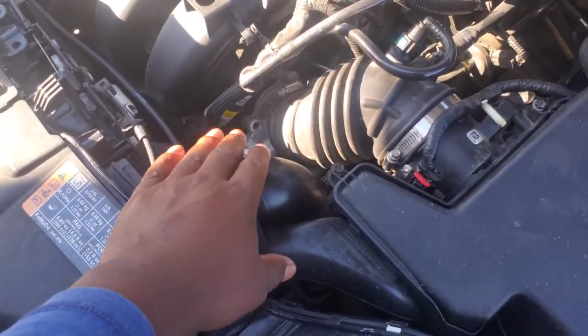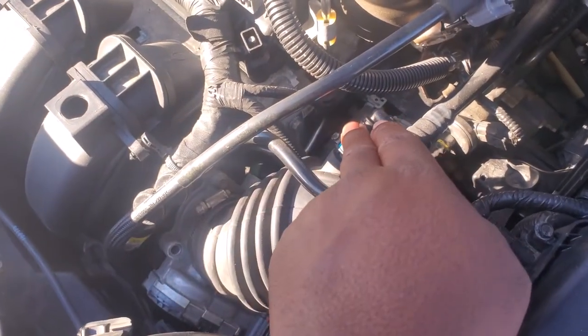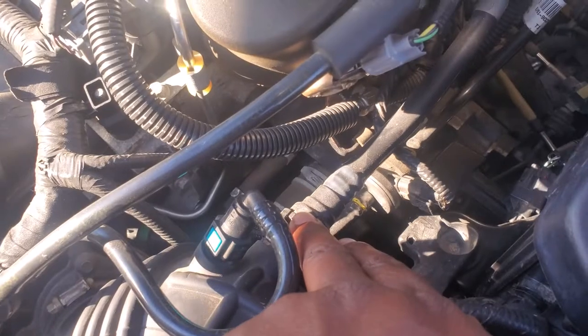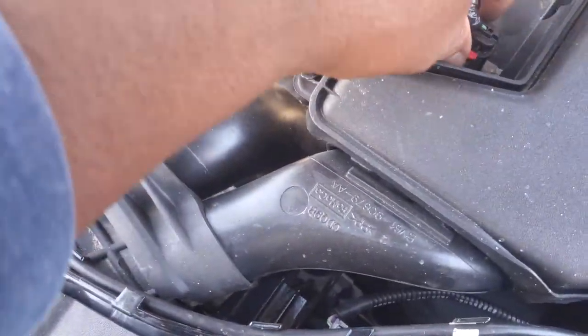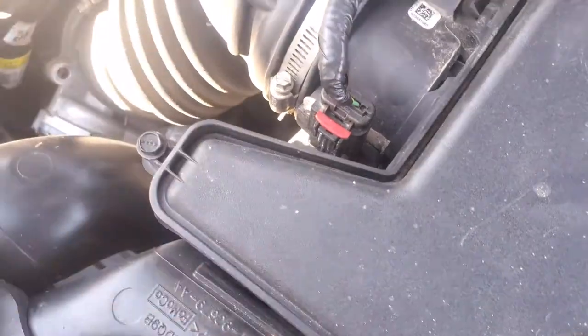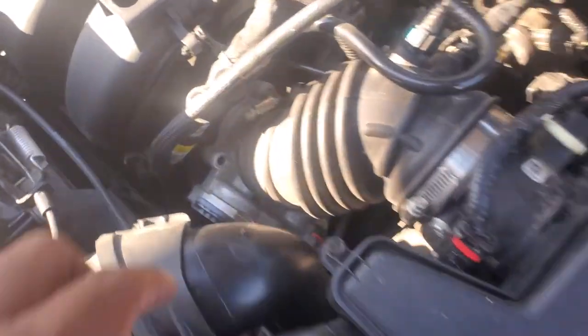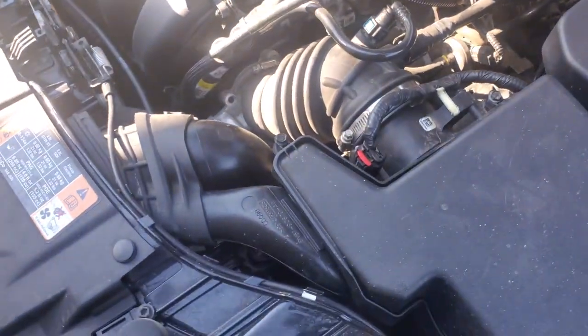First things first, we need to remove this snorkel — I'm going to remove the whole airbox, remove this hose connecting through to the throttle body, and remove this clamp here. I'm also going to remove the clamp further down, remove the sensor plug and that sensor plug down at the bottom. After all of that we'll be able to lift the throttle body off. You can see I removed one of the bolts already to show the difference in bolt lengths.